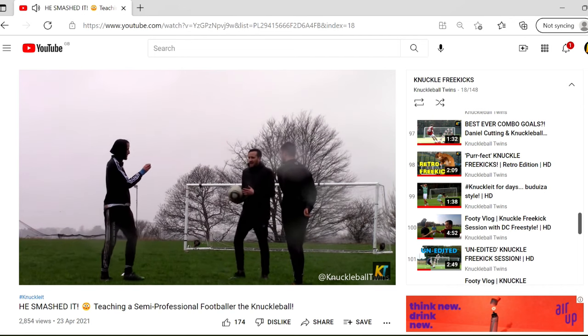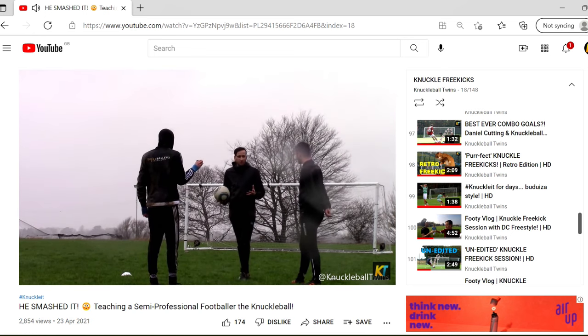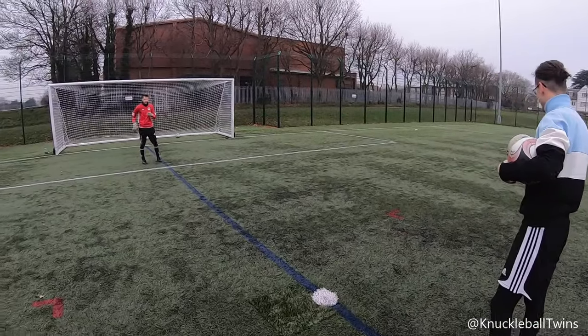What's up everyone, hope you're all doing well. We're at the pitch so we're buzzing to get going. We're joined again by Liam, who we filmed a video with last year teaching a semi-pro how to knuckleball - you guys loved that video. Today we've got a sick idea: knuckleball topspin and dip against knuckleball dead ball movement free kick. I'm in goal, Liam against Sammy. Comment down below your favourite technique. Liam is going to focus on dead ball movement and I'm going to focus on topspin and dip, as that's probably our preferred shooting technique.